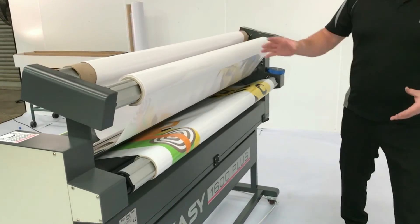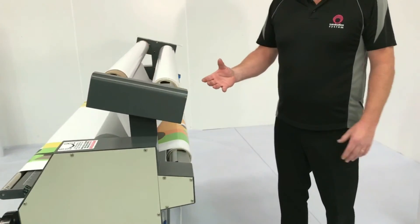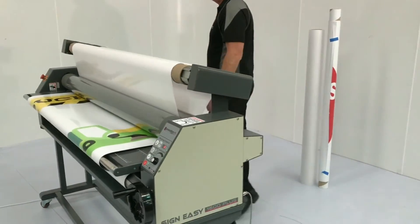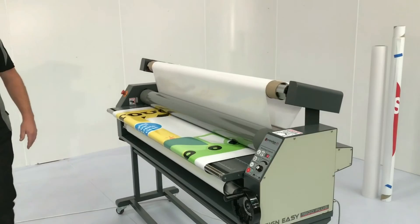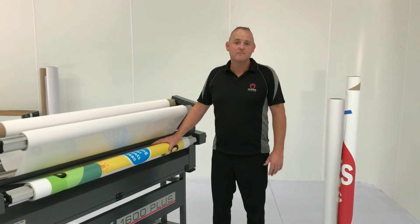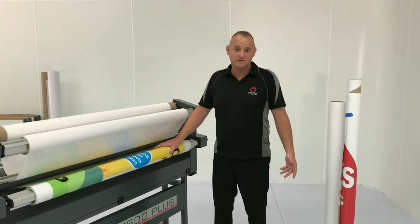So there we've changed over the film from gloss to matte and run two different jobs — minimal downtime and minimal changeover time. Once again, I've been Matt from Lamination System. I hope this has been helpful. Thank you for watching.